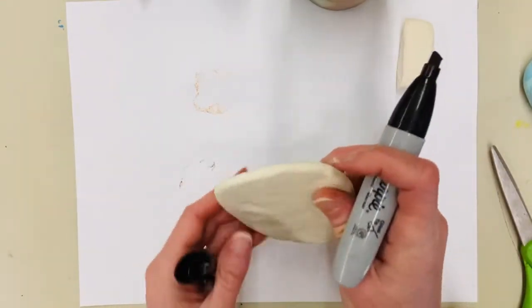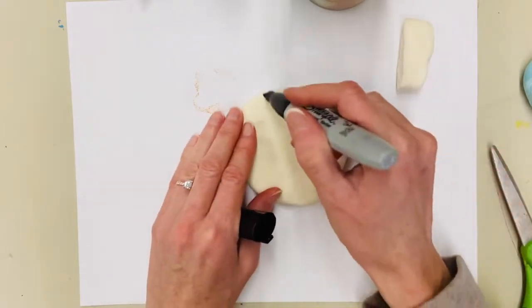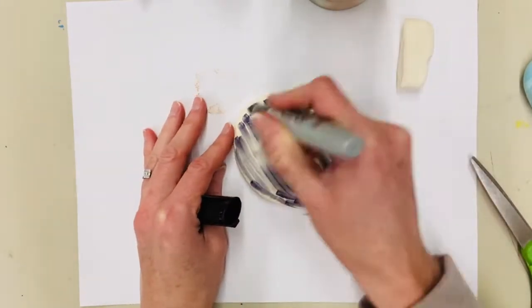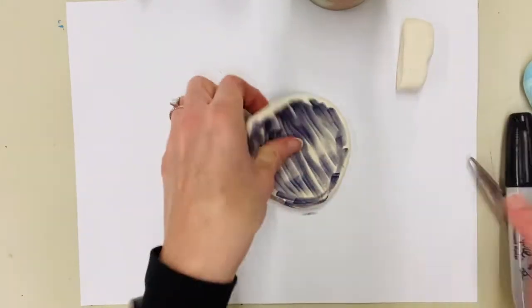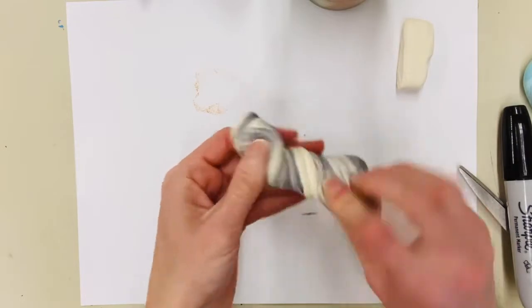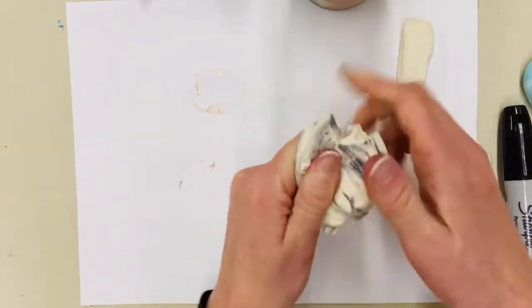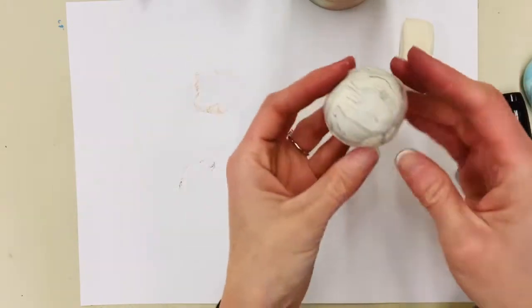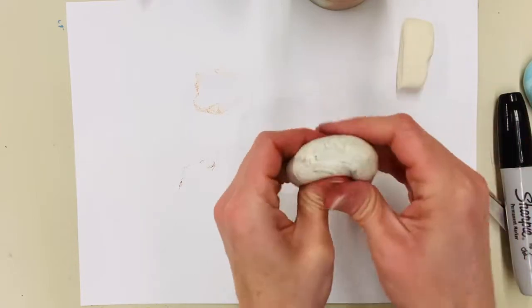I'm going to color the clay — I know what you're thinking: that doesn't look very good. Just hang on — I'm going to color the other side too. Once you have both sides colored, you're going to fold your clay and twist. Now see what's happening? I'm getting a swirled pattern. I'm just going to keep doing that until I feel like I have enough color in the clay.